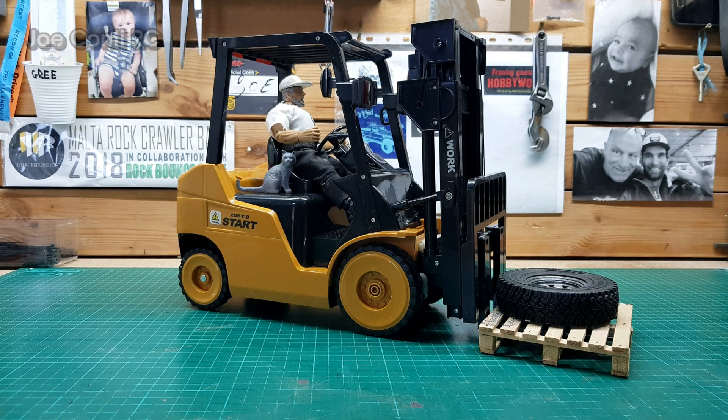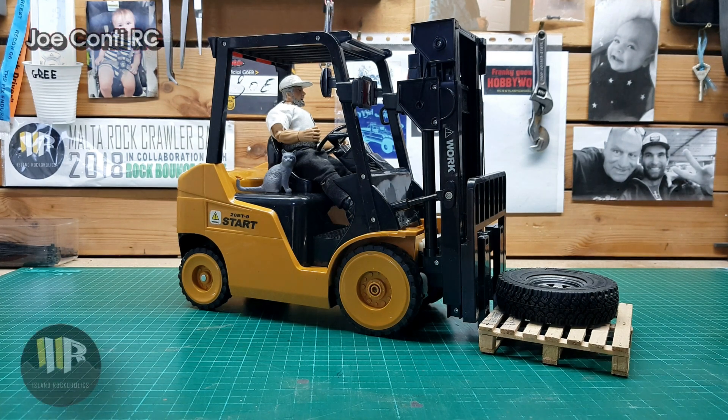Hi and welcome once again. Today I received this forklift. I had ordered it about two or three months ago, just before the COVID virus came out, and it's been some time now on its way here.